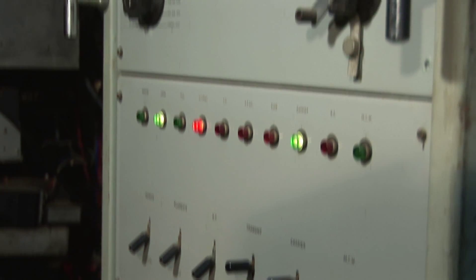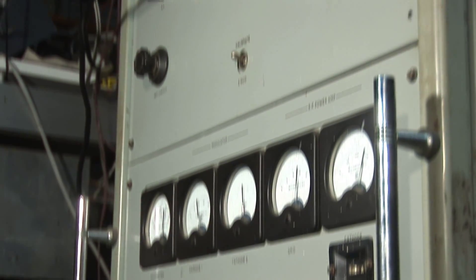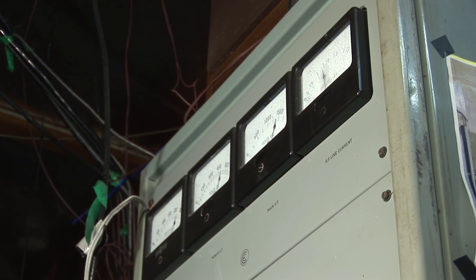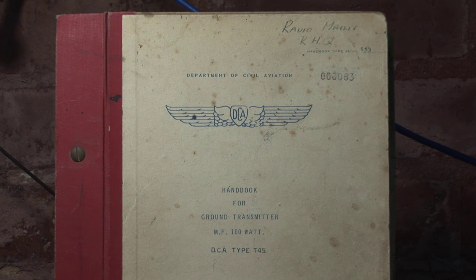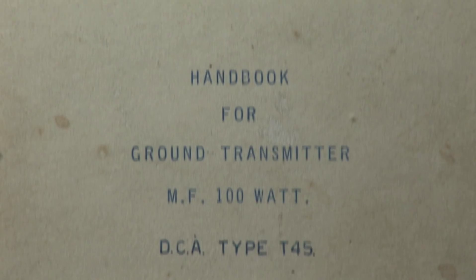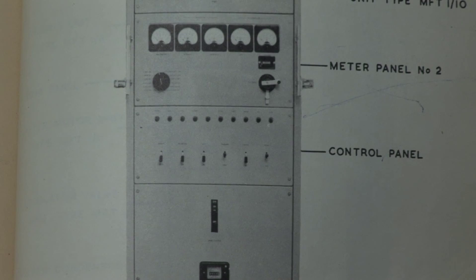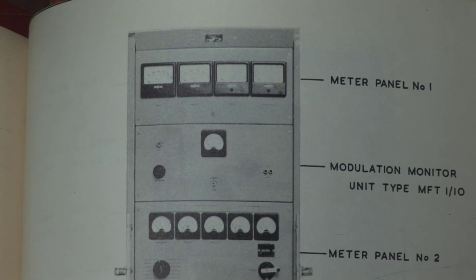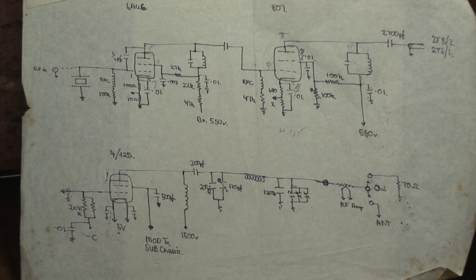A lot of people ask about the main 160-meter transmitter. Well, this is it. Before someone from the Crown Lands and Survey Department gets excited, it is actually rated at 100 watts. And this is the official handbook. Despite the complexity of the wiring, the actual RF section is very simple.